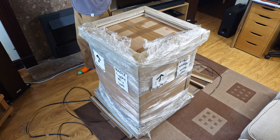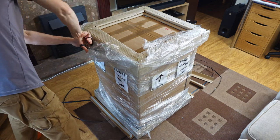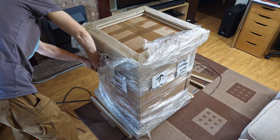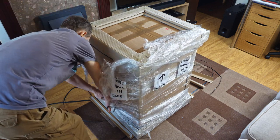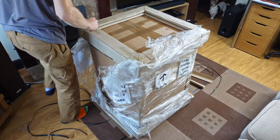And today, third time lucky, it better be. I ordered the machine on the 15th of March, and it was delivered the next day on the 16th of March. The third delivery, what we're watching now, was on the 3rd of October. I've not been able to use it for over 6 months.